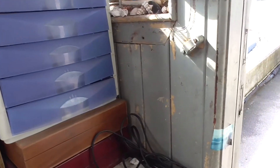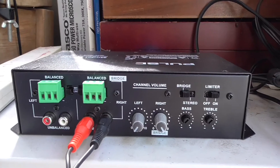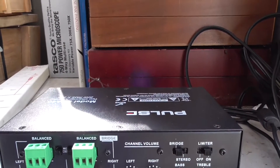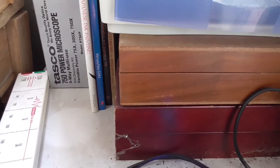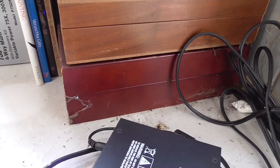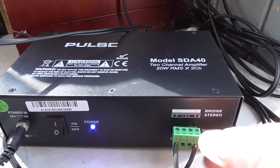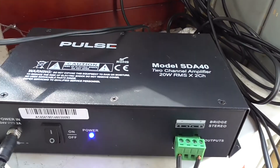It's then attached to an amplifier with a very straightforward attachment — it's just RCA jacks going in. And then on the back of the amplifier is the output, the power in, and the on/off.